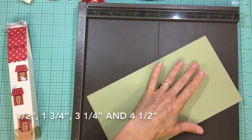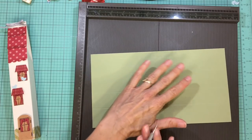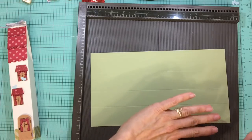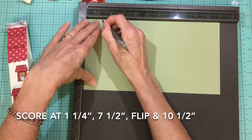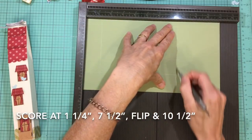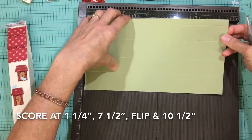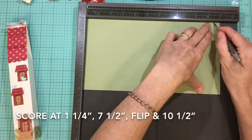Go ahead and turn to the side. If you're using a patterned paper or patterned cardstock with a directional print, you want that direction going to the right. Now score this at one and a quarter inches, seven and a half inches, and then we're going to flip this over for the top part of the milk carton and score it at ten and a half inches.